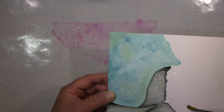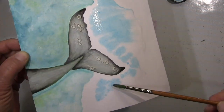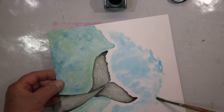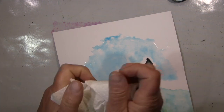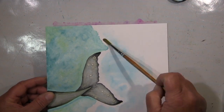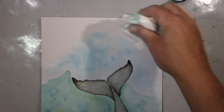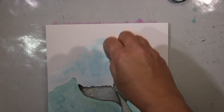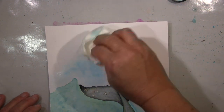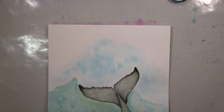Und ich habe dann im Hintergrund auch wieder mit Gouache gearbeitet und mit Aquarellfarben. Ich muss sagen ich bin doch relativ überrascht und ich finde es wirklich sehr schön, gerade in Verbindung mit Aquarellfarben — da kann man so einiges machen. I'm very happy with my experience with gouache and I think I will try it more often, especially in combination with watercolors — I really love it.